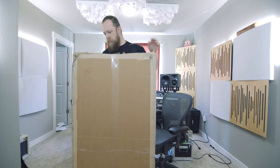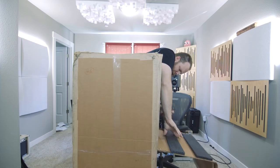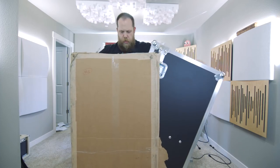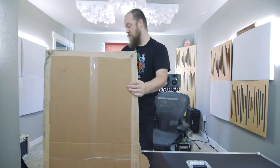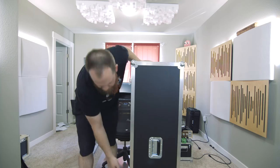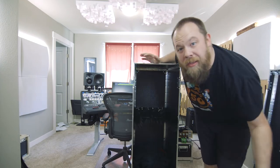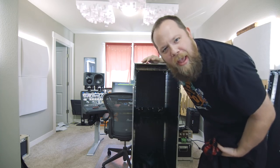Ow. I'm okay. We're gonna get the cardboard out of here. I don't know why I said 'we' — it's not like you guys are helping. This is a guitar vault, I'm gonna open it up. He included some shirts — thanks! So now, let's see if everything fits.